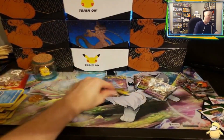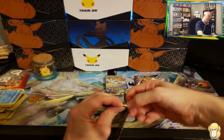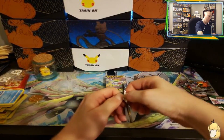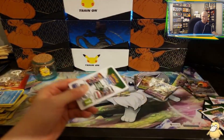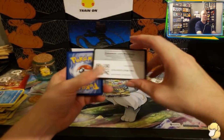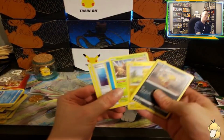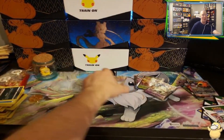Last pack of Evolving and then we go to Brilliant Stars. Unfortunately a white code card — good luck on your pack openings online. Flip and skip — we got the Scroll of the Thane into an Appletun Rare, so nothing there. Last pack of Evolving — unfortunately another white code card. Ooh, Pikachu! I'll take the Pikachu for sure — I have a collection of Pikachus I hold onto.